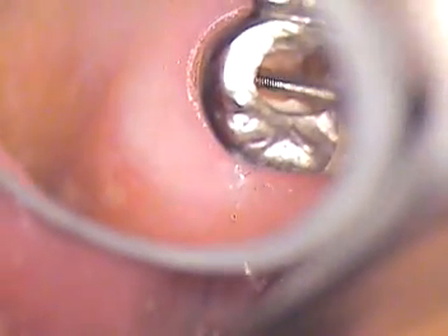Now we're going to try in our post. This post will go in for a try-in. We're finding it's just a little bit tight, so we may end up going with a smaller one.